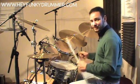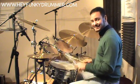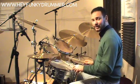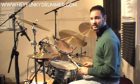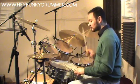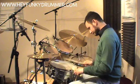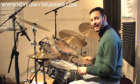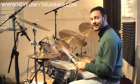If you've got some sticks to hand, grab them, get on a practice pad, and run this a couple of times. So it's right, left, left, right, followed by left, right, right, left. Let's try that a couple of times. Right, left, left, right, left, right, right, left, right, left, left, right, left, right, right, left.